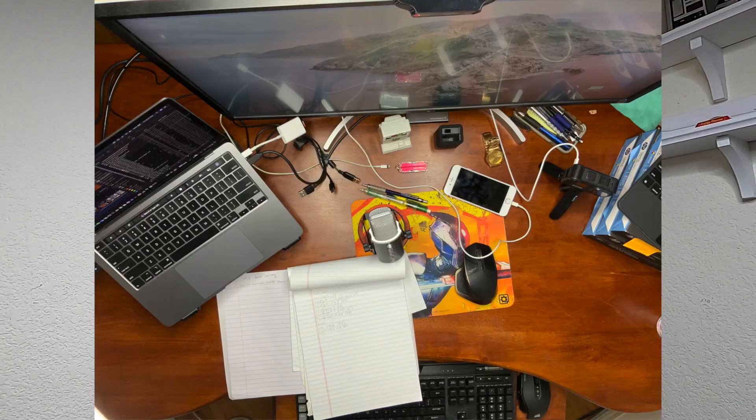Hey everyone, this is Scott. Welcome to New Tech Old Toys. Today we're going to unbox and check out a CalDigit TS3 Thunderbolt 3 docking station. This thing's got 15 ports. If you've ever wondered how to get more expansion out of your Mac, your MacBook Pro, or your PC laptop that has Thunderbolt 3 on the side, this video's for you.